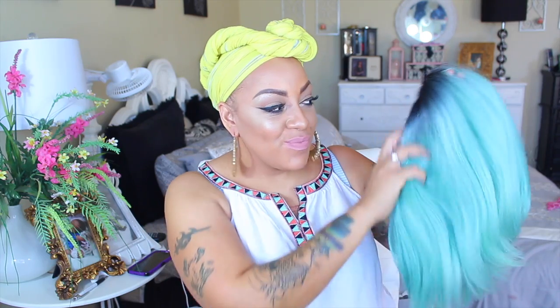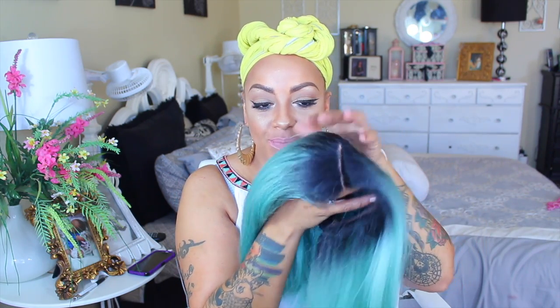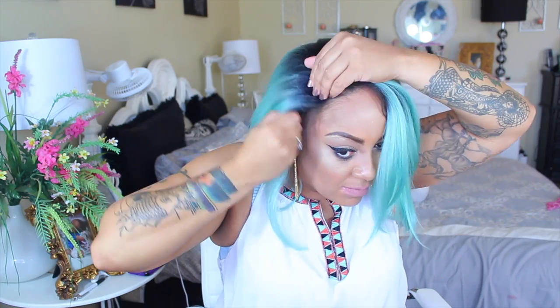Hey loves, here we go — this is the Bobby Boss Copper wig. Do you see this color? I decided to really step outside the box and do a minty green lace front wig. The Bobby Boss wig is available at samsbeauty.com and it has some combs in it and an adjustable strap.